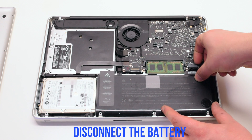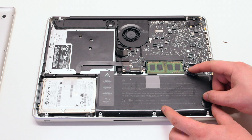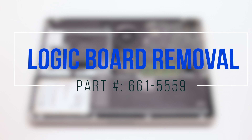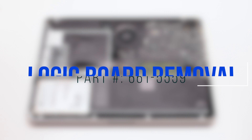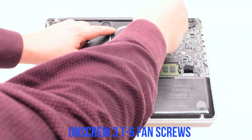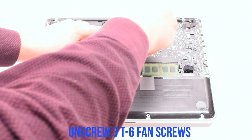Disconnect the battery before you begin. Logic board removal: unscrew the three T6 fan screws but leave them in place.